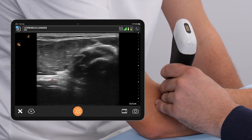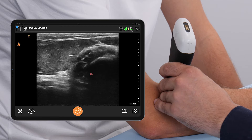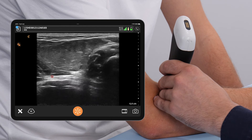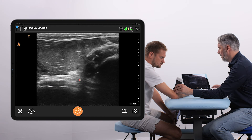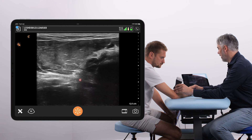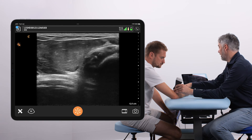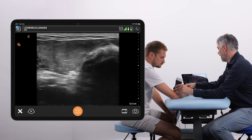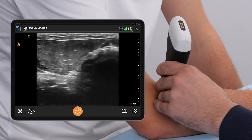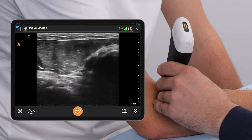This is the biceps tendon in longitudinal view, running from here all the way to the bone. We can look at this part of the biceps tendon, and if we perform pronation and supination, you can see the tendon fibers moving back and forth — indicating that the insertion of the biceps tendon is intact, because otherwise it wouldn't be moving.